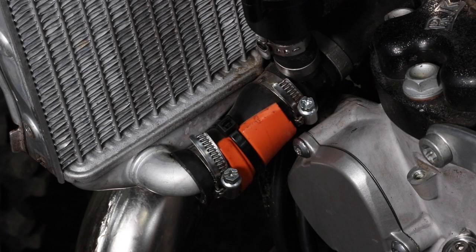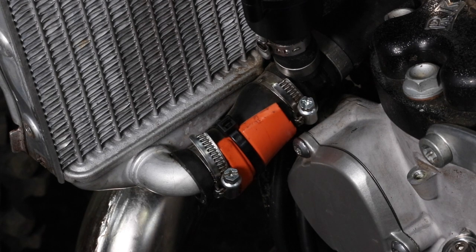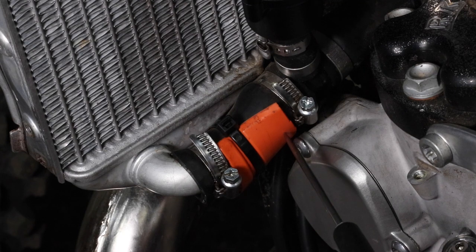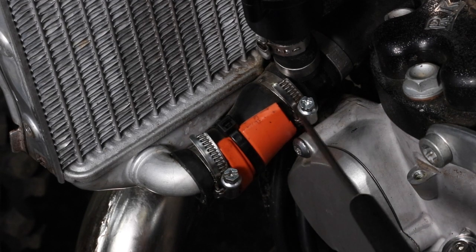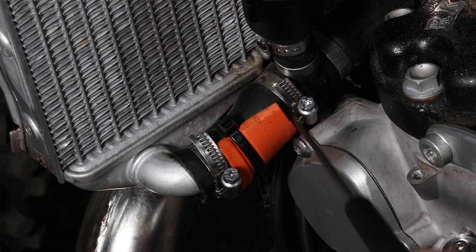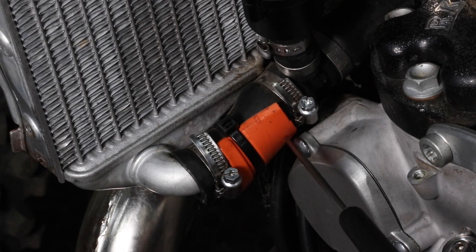Here you can see my 2021 KTM 300 TPI and the stock lower left coolant hose. On 2020 and 2021 KTM, Husqvarna, and GasGas 250s and 300 TPIs, this hose is prone to getting punctured in this area. I've put a piece of plastic on to help guard it. What happens is in a crash the radiator can get forced back, pinching the hose onto the power valve cover screw and creating a puncture.